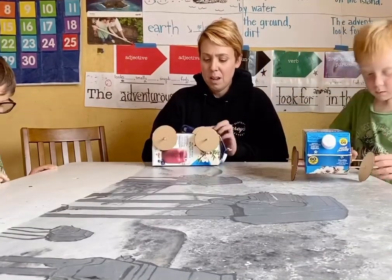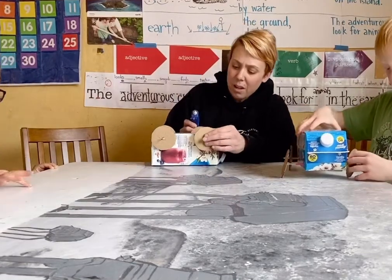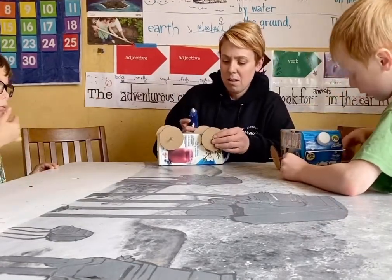I'm just going to squeeze hot glue all the way around the outside.